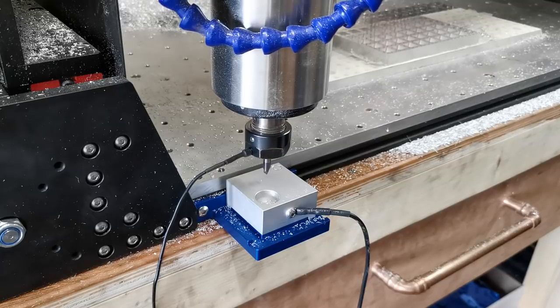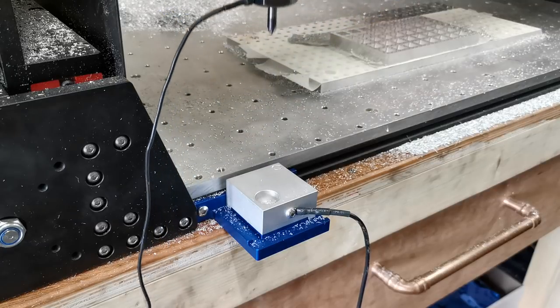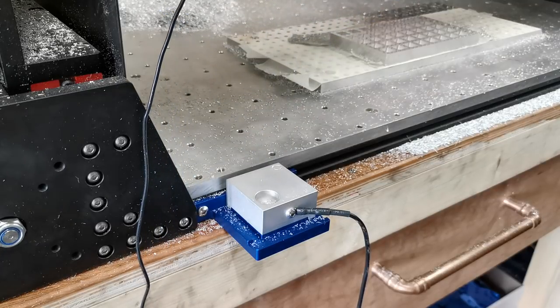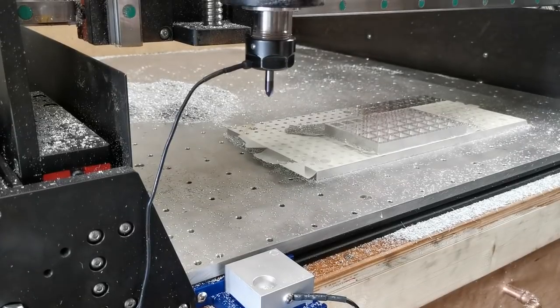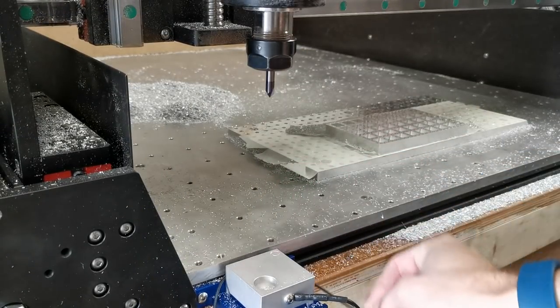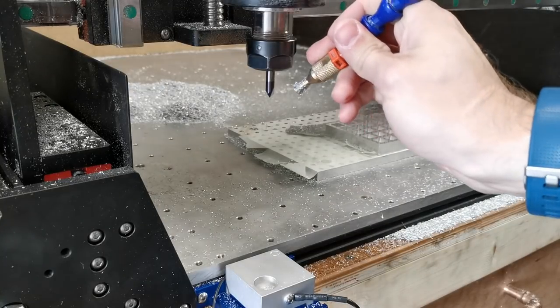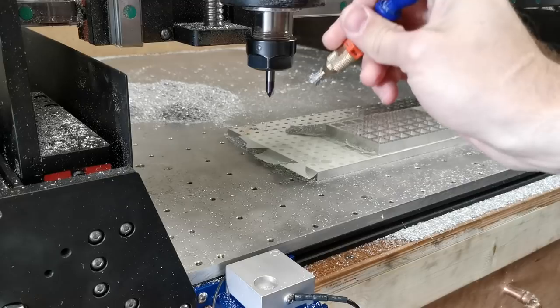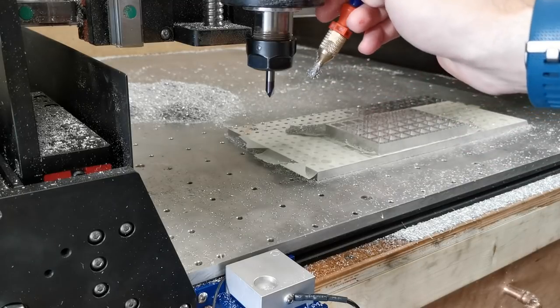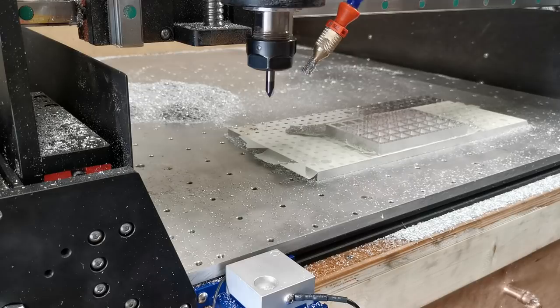You can see it's making contact — there he is, it's touched off. It's now back to that safe height, at which point it's not going to do anything until I click OK. I'm going to remove my magnet, put that to one side, bring my air hose back and just pop that so he's going to be able to blow some dust out of the way. And click continue.